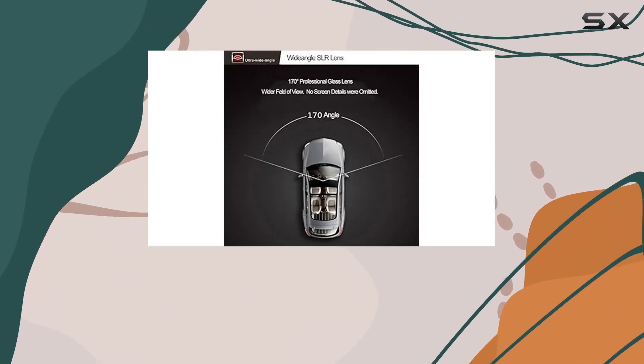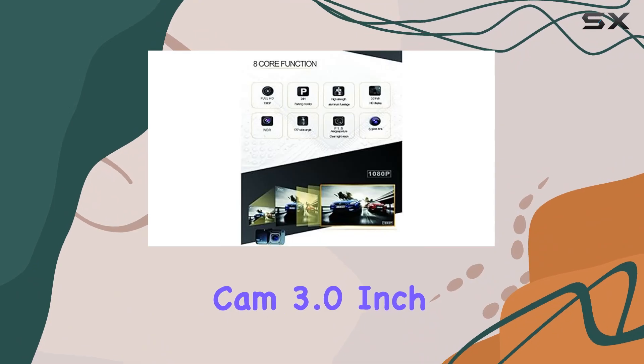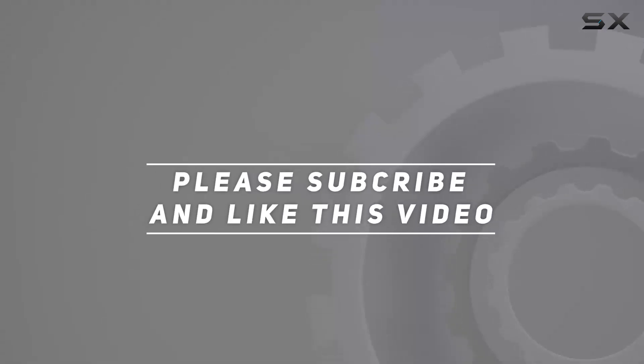So if you're in the market for a reliable, feature-packed dash cam that won't break the bank, look no further than the Amber dash cam 3.0 inch car camera — it's your eyes on the road when you need it most. Check out the video description for an updated price, and thank you for watching.